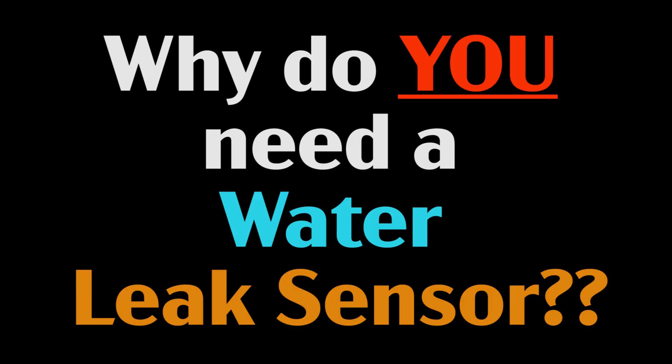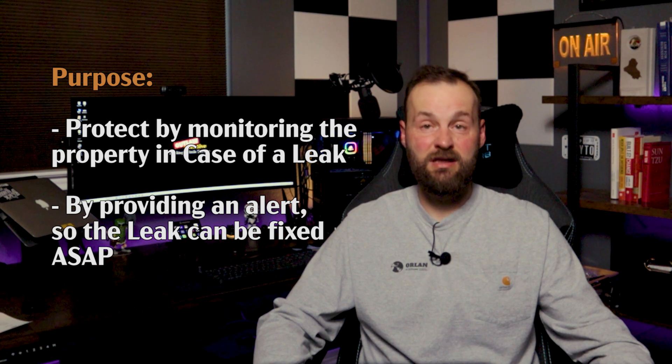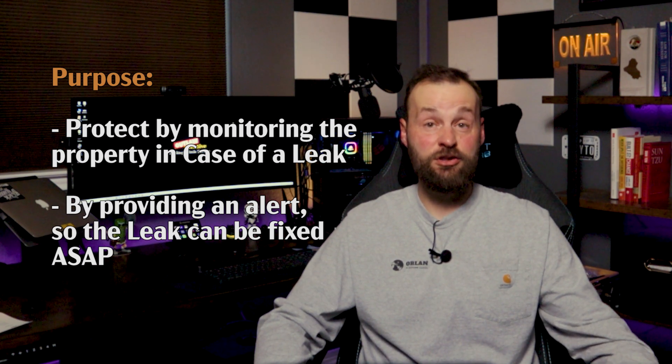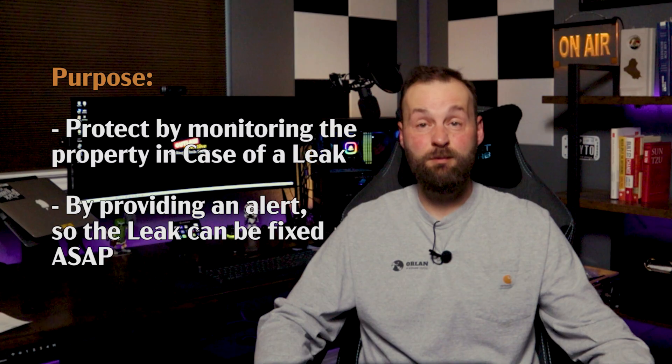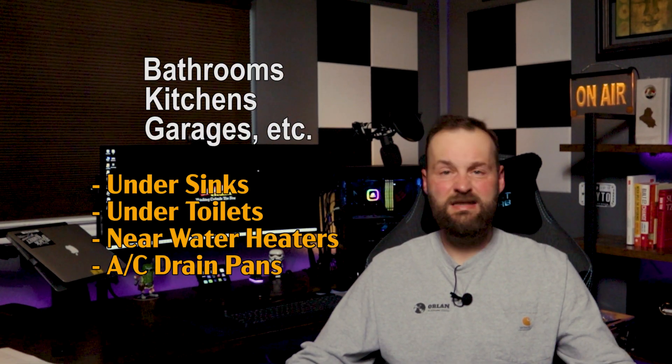The first question to answer is: why would you even need a leak sensor? Simply put, it's there to protect your property by timely notifying you of a leak, which allows you to address it sooner and avoid expensive repair bills. If you're like most people, you start looking for leak detection solutions only after you've suffered a leak, but this is a great tool that allows you to be more proactive.